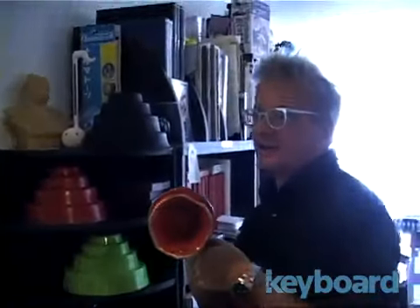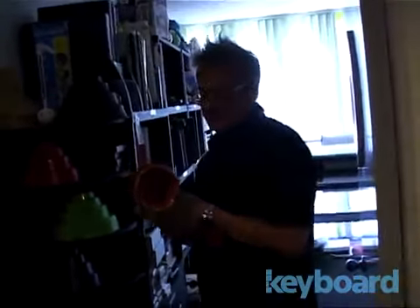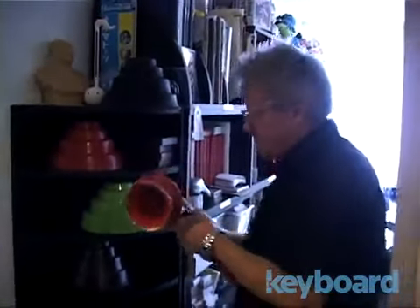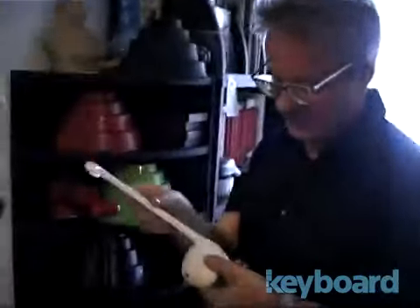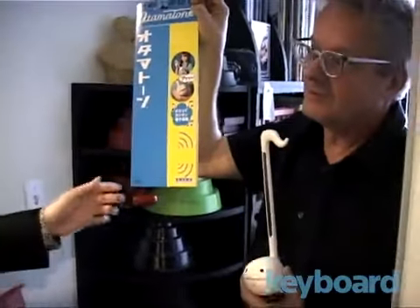And then a hearing test — do you want to have your hearing tested? You might have seen these before. They're the Otomatone. It's a Japanese toy.